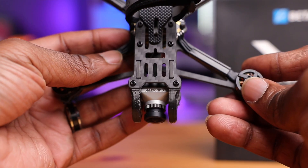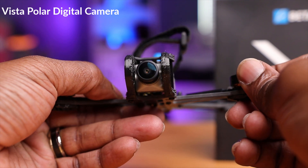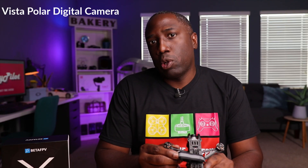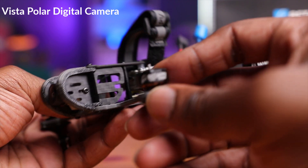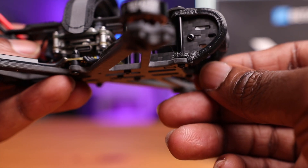Coming to the front, you have the new kit on the block — a digital system. This is the Vista Polar by Caddx, and it's a pretty cool camera. This is a starlight camera, really specializing in low-light filming. The camera is recessed slightly, and they have guards and protectors on the side that extend out a bit further to protect it. Because of this extension, the props will not be in view, so you could use this system to do some recording — which is a pretty cool touch and something they clearly thought about.